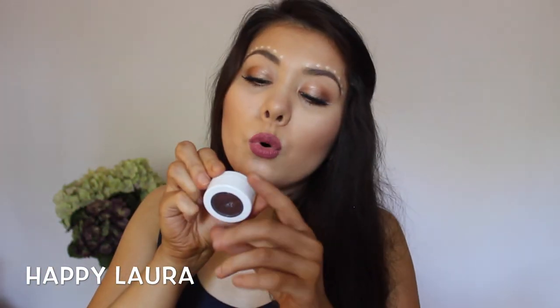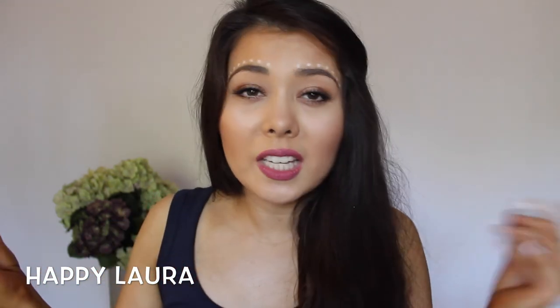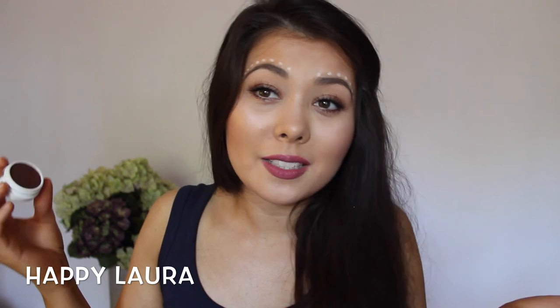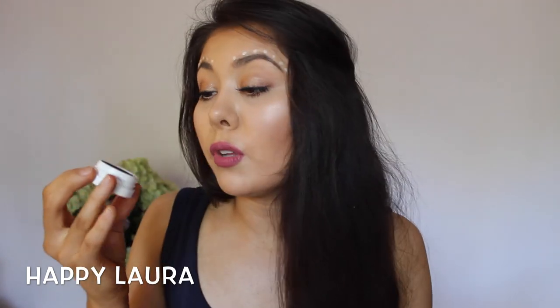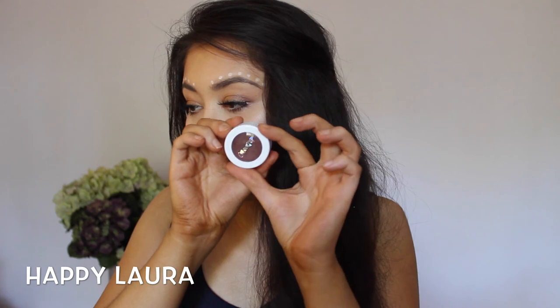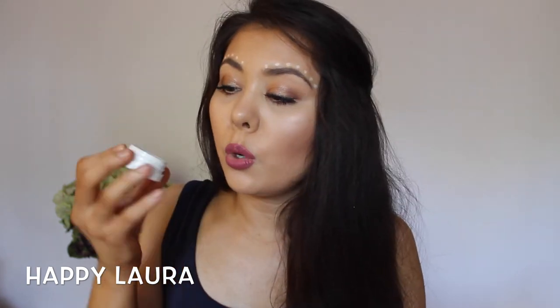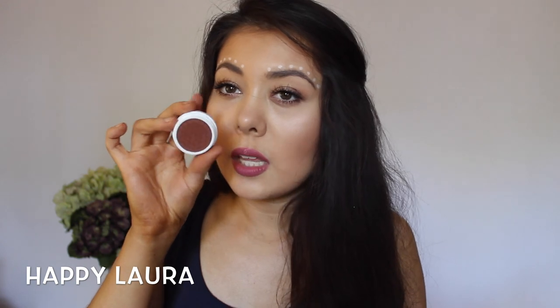The next eyeshadow I bought is in the shade Mittens — I think it's a cute name, it reminds me of kittens. It's just a satin brown colour, like a mahogany brown. I really like this colour and cannot wait to use it. This shade is in the shade Bandit. I'm so excited for this colour as well. It's definitely a bit more red and a bit more warm than the previous colour, and that's also a satin.